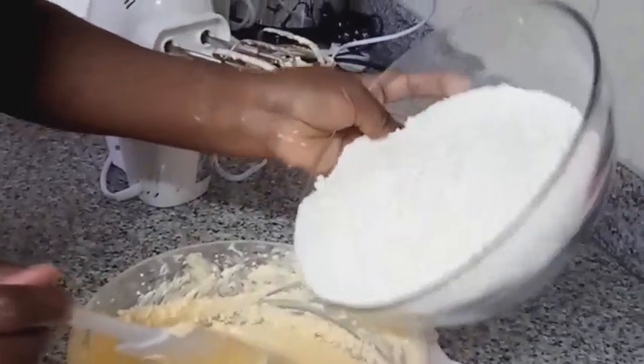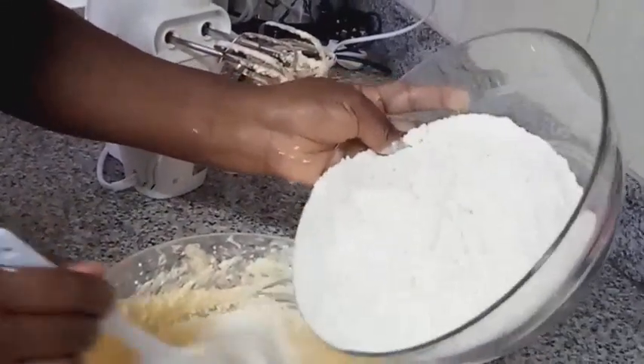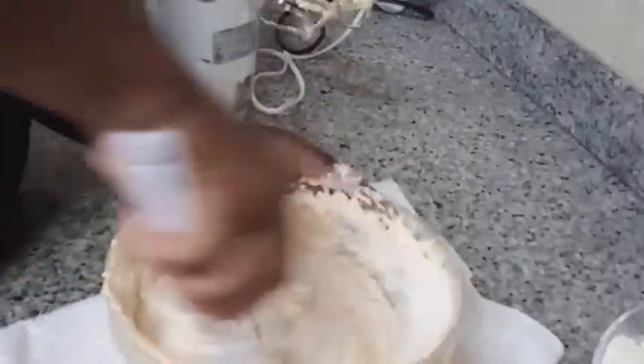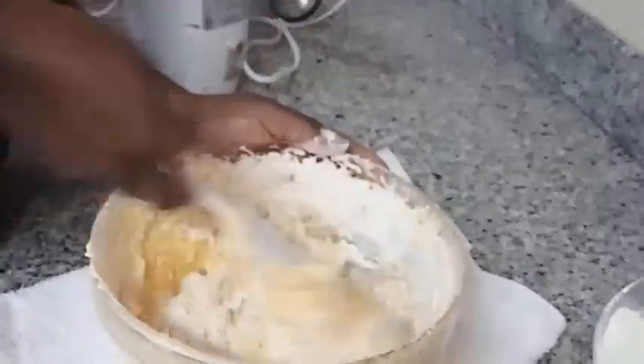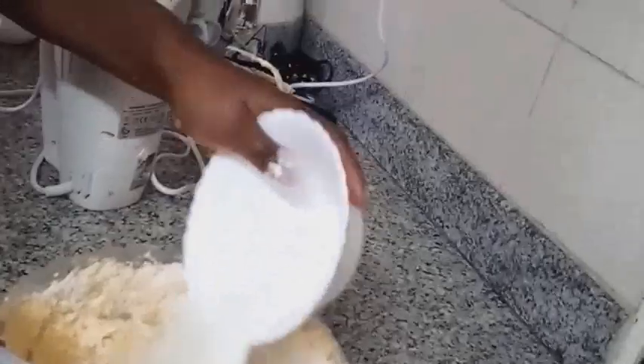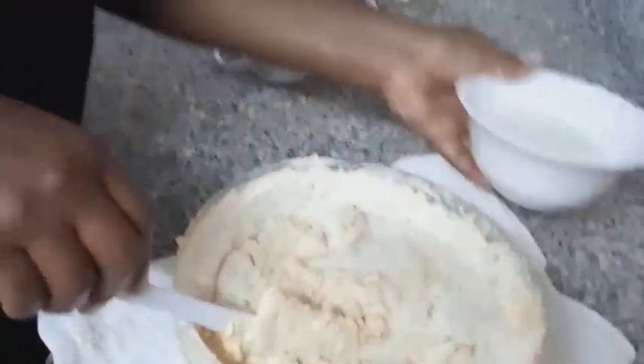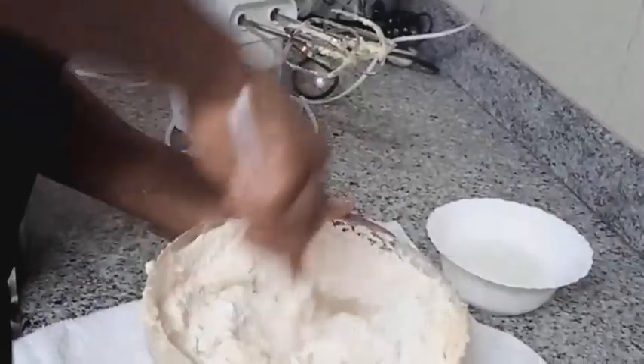Add in your sieved flour by folding in. Then add in your baking powder and continue folding. Add in the remaining flour and continue folding. Add milk to the mixture and continue folding.